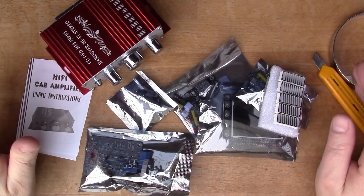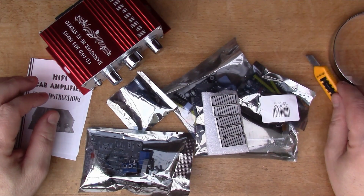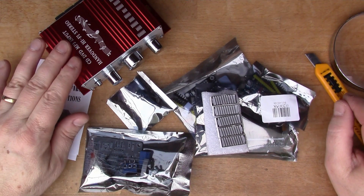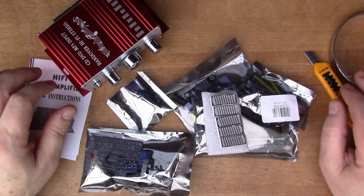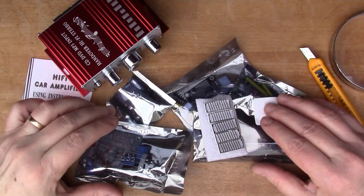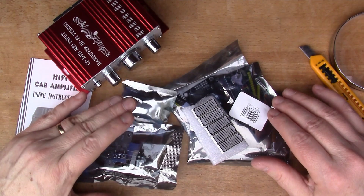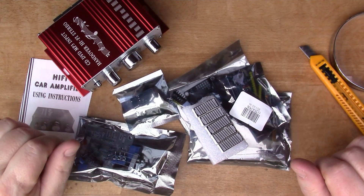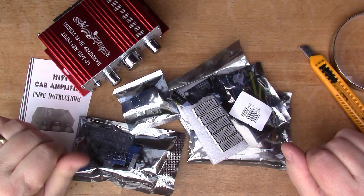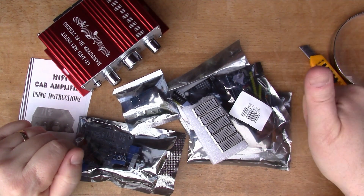So there we go — that's the post bag items for January 2019. Happy New Year, and looking forward to building some of these kits and connecting up these microcontrollers in the coming weeks. Thanks, and see you in the next video.